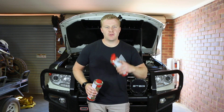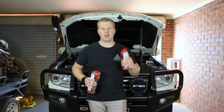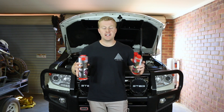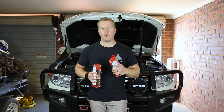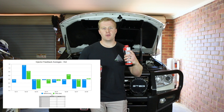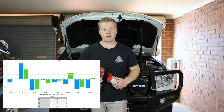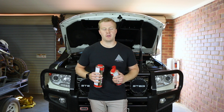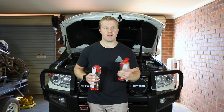G'day guys and welcome back to the channel. In today's video we're going to be doing a diesel purge on the fuel injection system on the Land Cruiser 200 series. We're also going to talk about what a diesel purge is and why you might want to do it on your vehicle. We're going to try and analyze data from the onboard computer to see whether it makes a difference to the injectors and the fuel system in general.